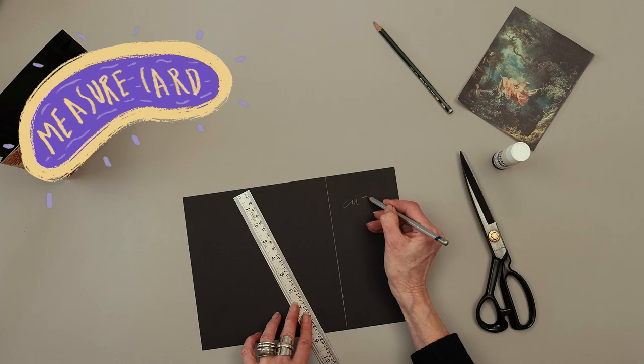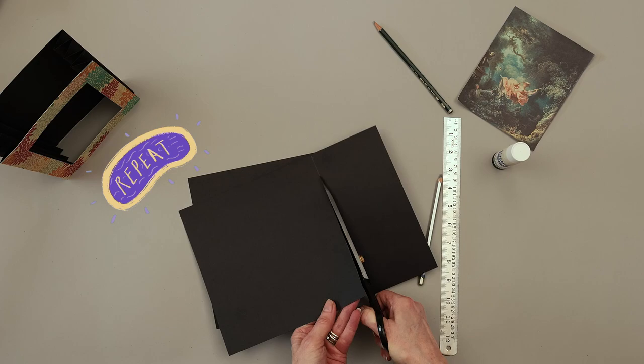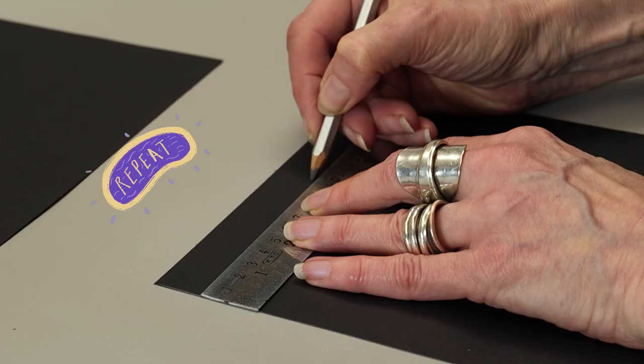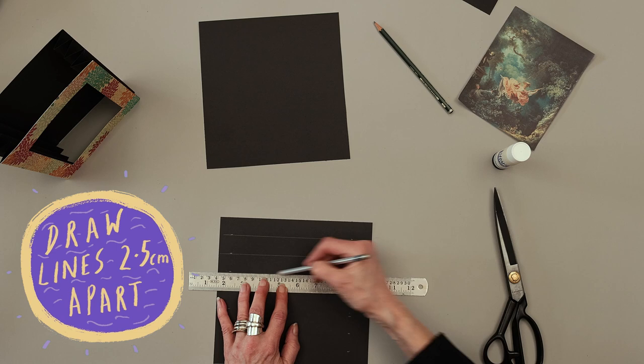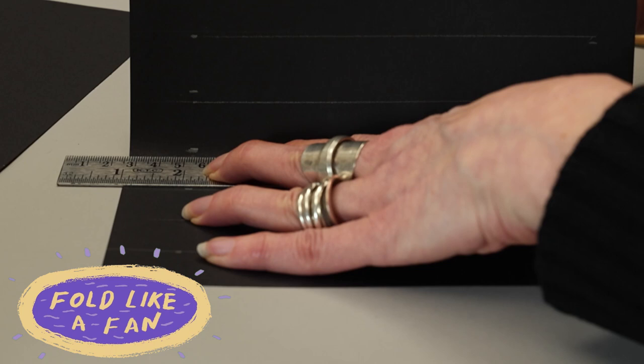Measure your frame on a piece of black card and cut off the smaller section. Repeat on the second piece of black card. On both pieces, measure out and draw horizontal lines 2.5cm apart. Mark the lines with a knitting needle, then fold both like a fan.